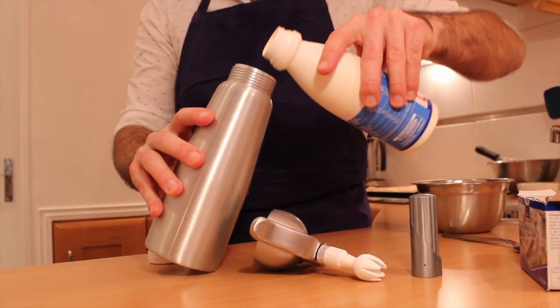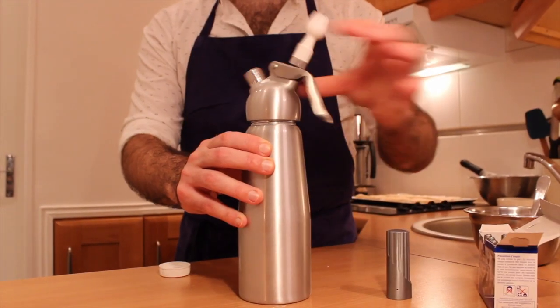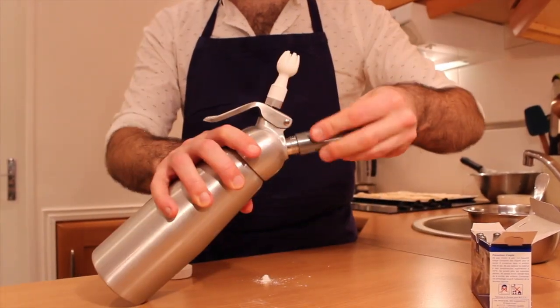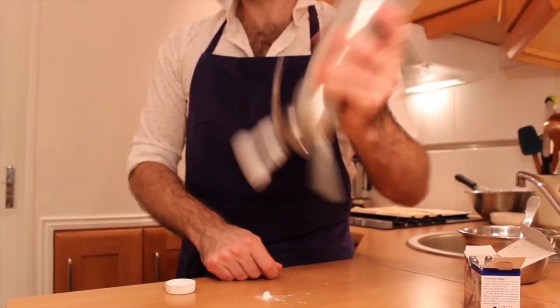And now I'm going to present you 3 ways on how to make whipped cream. The first method is using a whipped cream machine. Put some full fat cream and a tablespoon of icing sugar into the whipped cream machine. Screw the head, add the cartridge of compressed gas — two if you have a bigger model. Turn the nozzle. Shake, shake, shake and let it sit in the fridge.